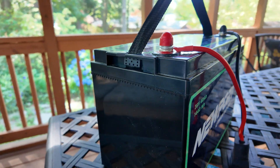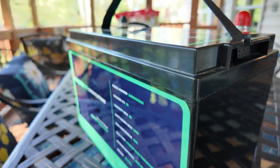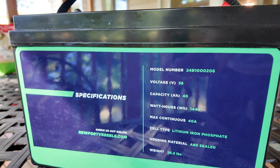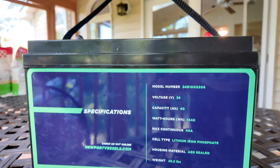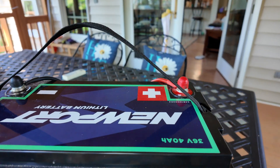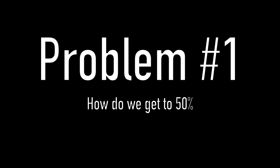Some of these boxes are serviceable, where they have places where you can take them apart. Some of them have a reset button. This Newport 36-volt 40 amp hour battery has none of that. It is completely sealed off with no reset buttons or anything like that. I left this sitting in my basement for approximately six months doing nothing to it at all, and when I put it away, I believe it was fully charged. Here's problem number one.